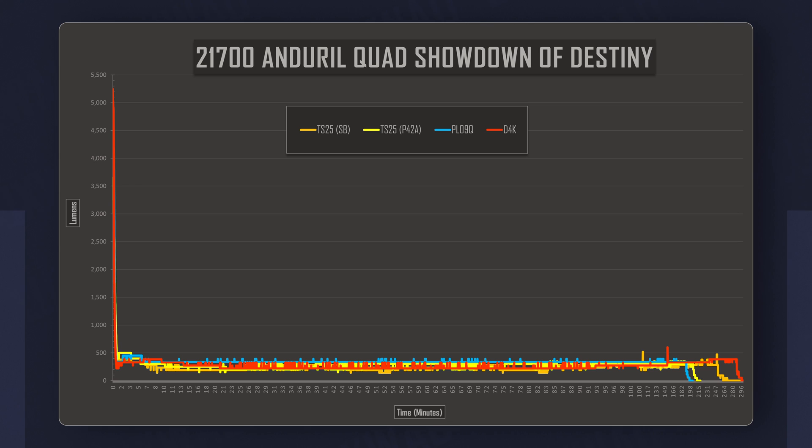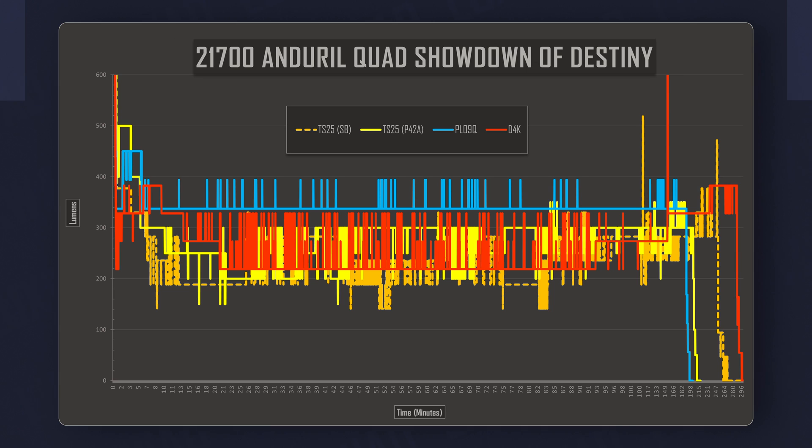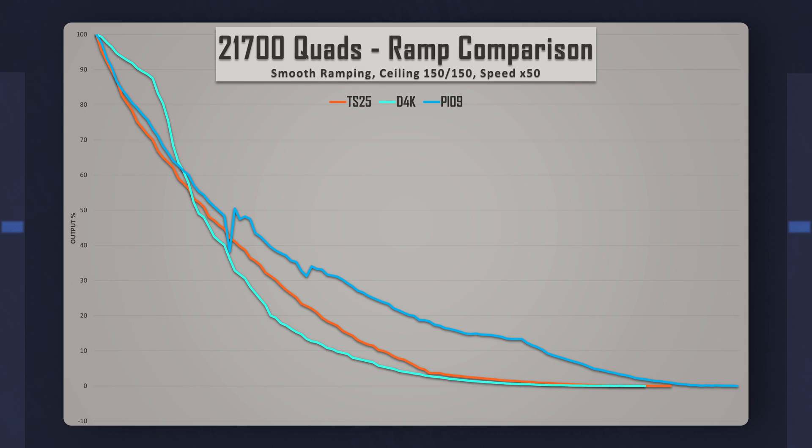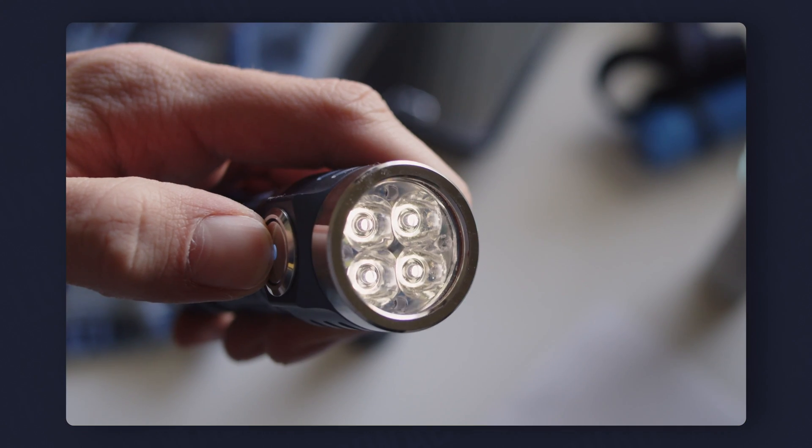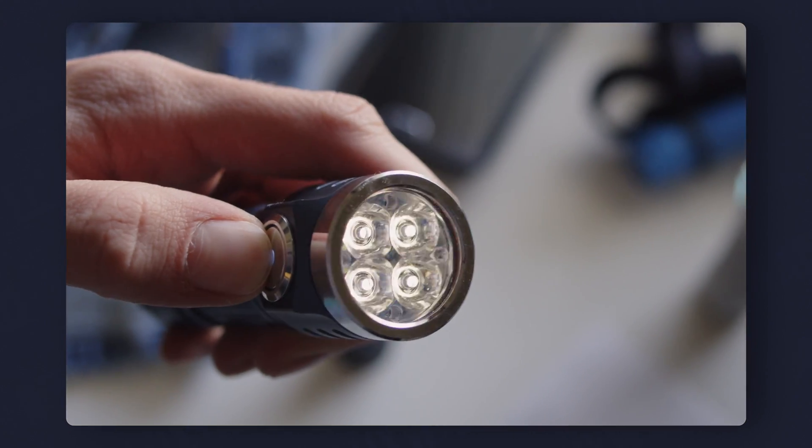Here, the PL09 pulls ahead, sustaining about 350 lumens, while the TS25 still lags about 100 lumens behind. Another interesting quirk is the output spacing in the ramp. While both the D4K and TS25 are very smooth and even, the PL09 has a really uneven ramp, and is especially bad at the lowest few levels, which annoyingly results in poor mode spacing on stepped ramping mode. It's not super apparent on the graph, but in person it is quite noticeable, and I do find it to be a nuisance.